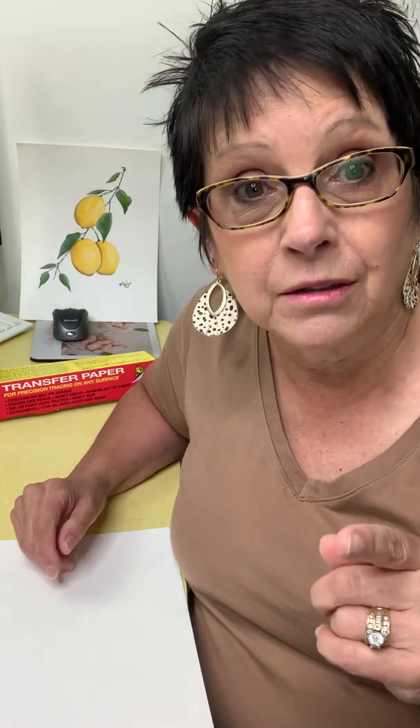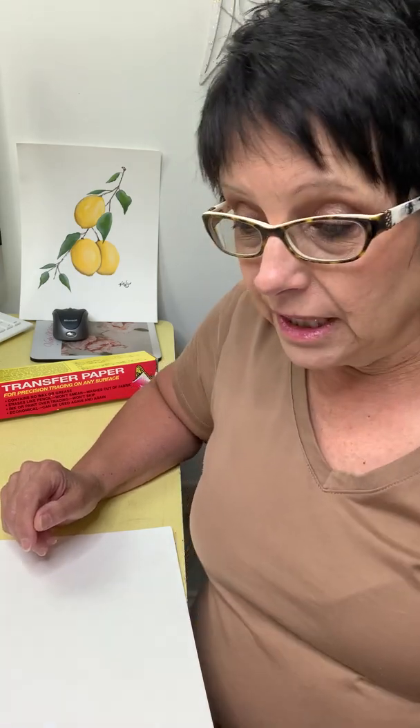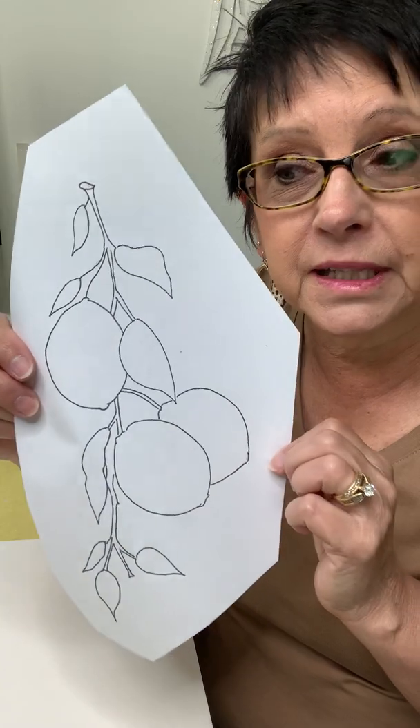You will get the link and download that tracer to your computer, then print it out. That's what this is — it's just on a piece of copy paper, simple copy paper. I printed this out.